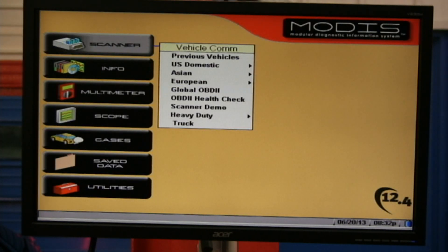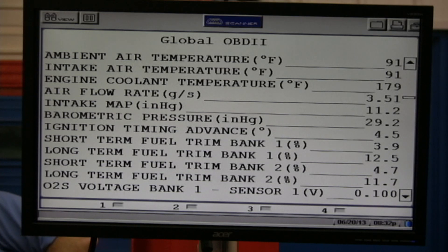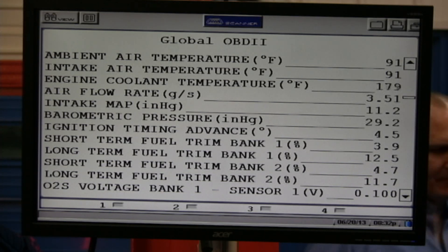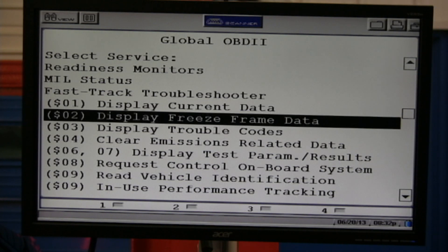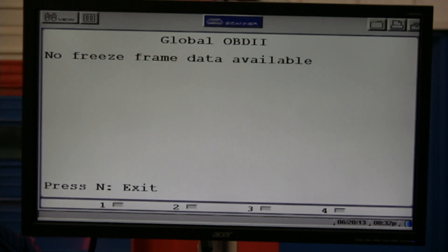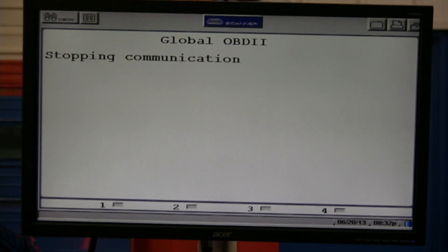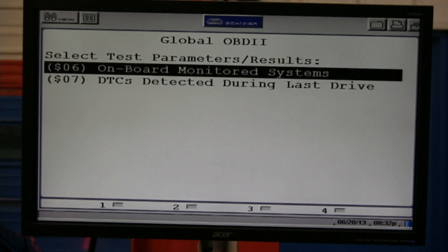Let's look at Mode 2. There's no freeze frame, but you should go in to double check. Sometimes you're going to have no DTCs and no pending DTCs, but yet you may have a freeze frame — some manufacturers don't play by the books all the time. Display trouble codes — we've already seen there's none. Same with clear codes. Let's go into Mode 6.